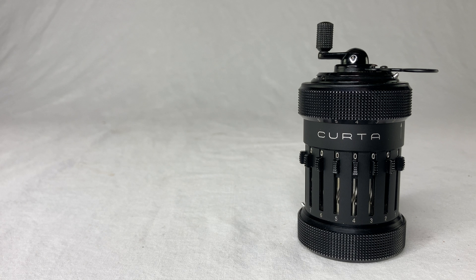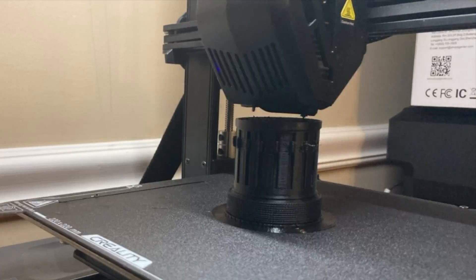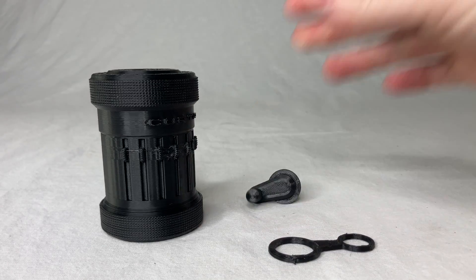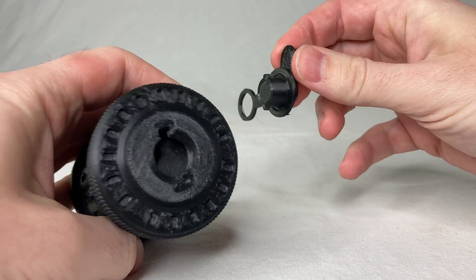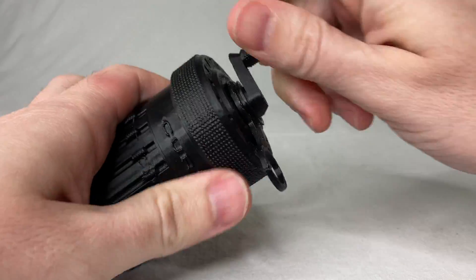But who's got the time for all that? That's why I designed the solid KERDA — same size as the original with a crankable crank and a spinning ring. Print it out in three pieces on a standard cheap 3D printer. Just put this guy like this, stick this in here, and crank the night away. It sounds and feels terrible.